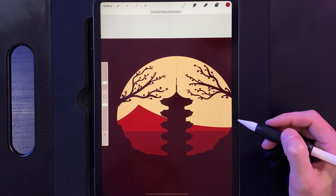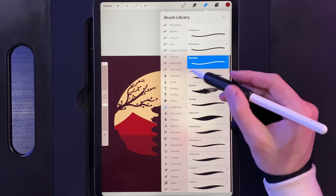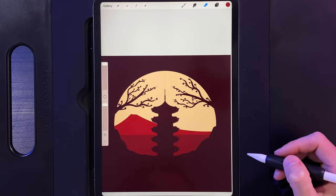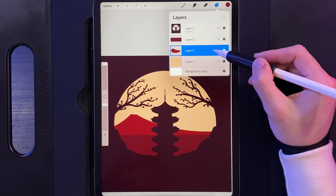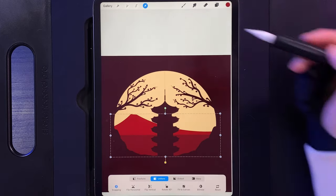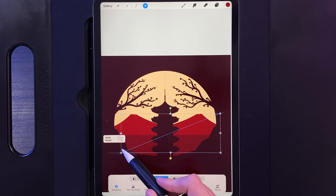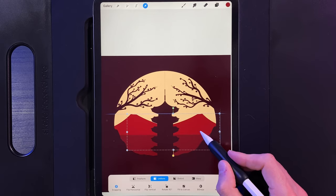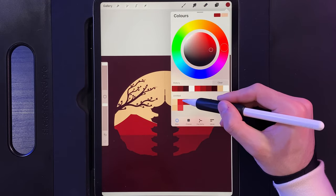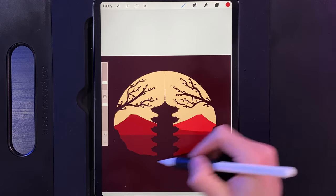Drag and drop your colour in. Go to your eraser, tap on it, use calligraphy and monoline brush maxed out, and chop off the top of that peak to get a nice flat peak. Go to your layers, swipe that layer to the left and duplicate it. On the bottom of the two, go to your cursor, flip horizontally to get a matching mountain, then scale it down a smidge and move it in slightly. Tap on your cursor, then go to your colours, grab the second colour on the top row, and drag and drop that into the mountain on the right.